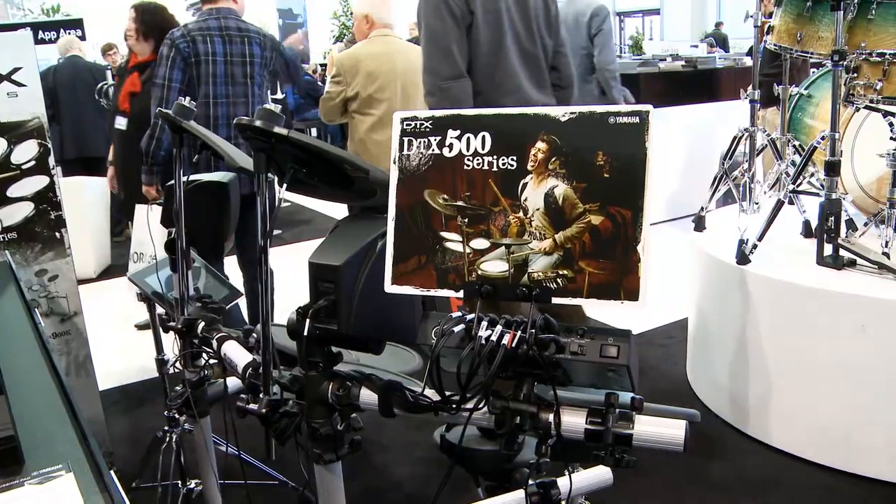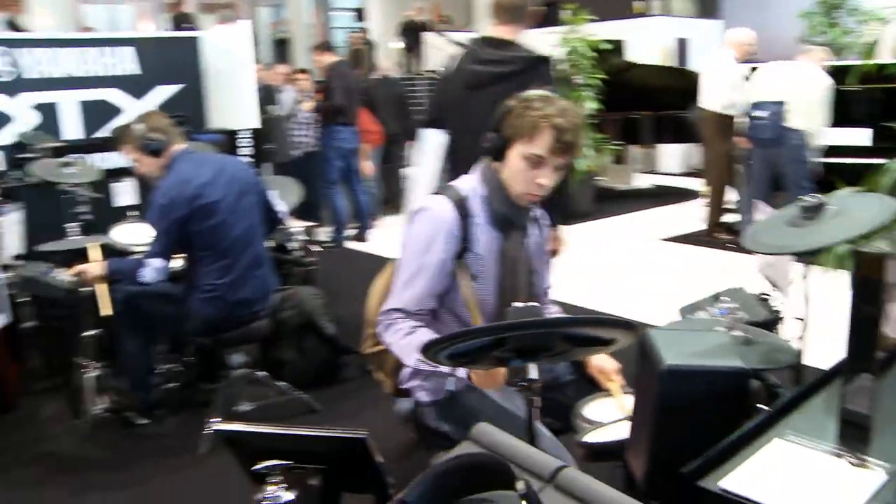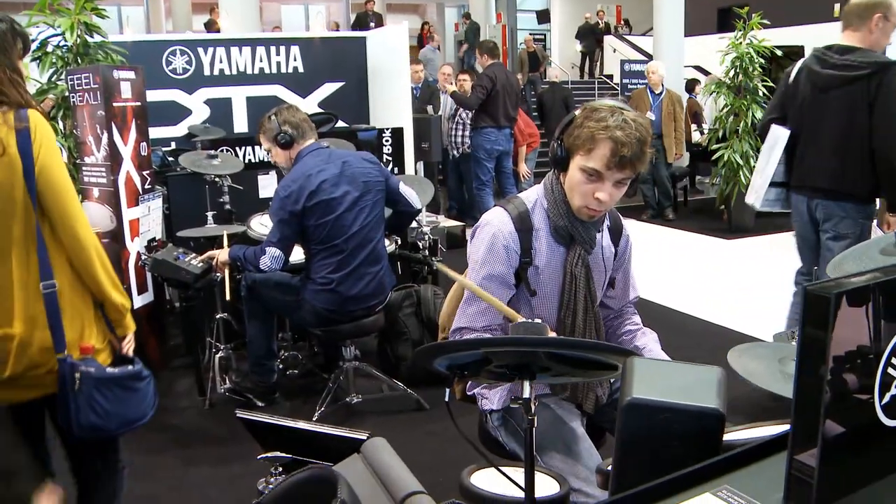We are back inside. This time we want to talk about e-drums. There are two new sets in the DTX 500 series and with me is Imre. You're the expert when it comes to those new sets and you said by introducing them you would be moving up and down, left and right, so it would be easier if I just hand you my microphone and that's what we're going to do.